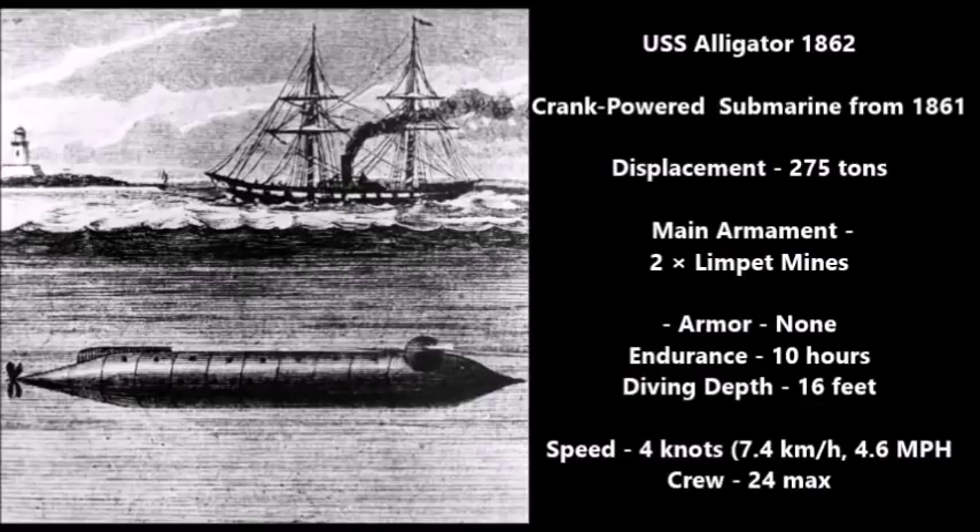We're going to start with the Union Navy first. The first submarine to be adopted by the Union Navy was the USS Alligator from 1862. The USS Alligator was a hand-crank-powered submarine that was actually designed in 1861, but was not completed until 1862. She had a displacement of 275 tons, which makes her pretty much the largest submarine of the American Civil War, as all the other submarines on this list were much smaller. Her main armament were two limpet mines — two 25-pound limpet mines.